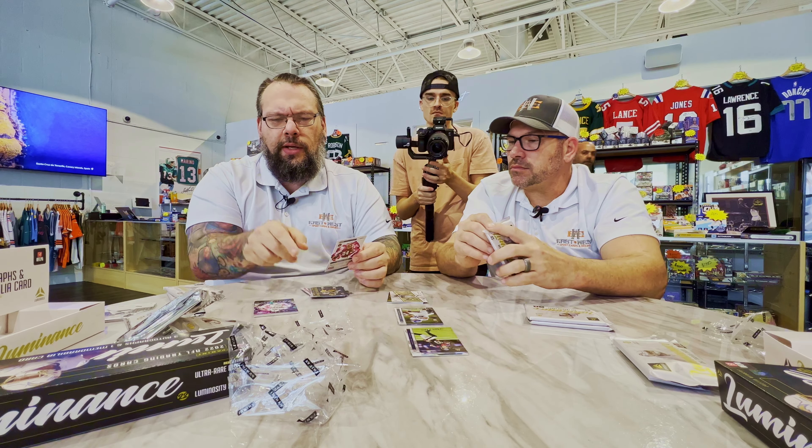So one of my hits was — one without a hit and one with two. That's good for everybody to know. So even though it's four packs, three autos and a MEM — four total hits — you can get a double hit pack. And then also have a base pack like Nate just got. So keep that in mind if you're buying this product by the pack.